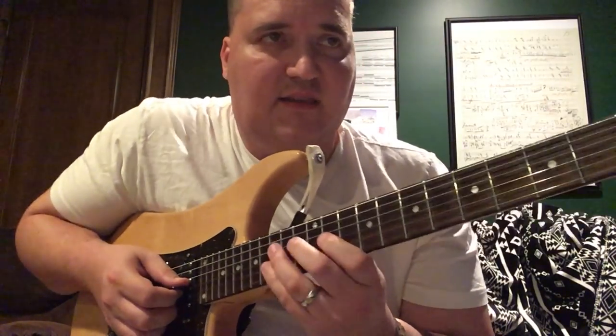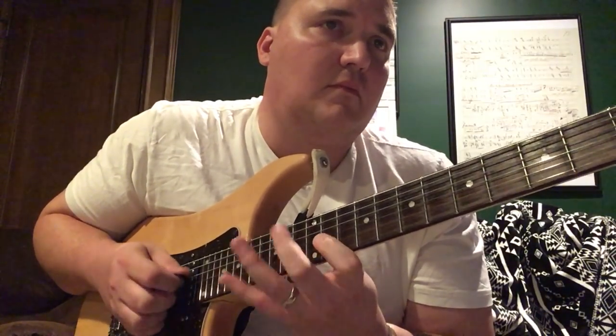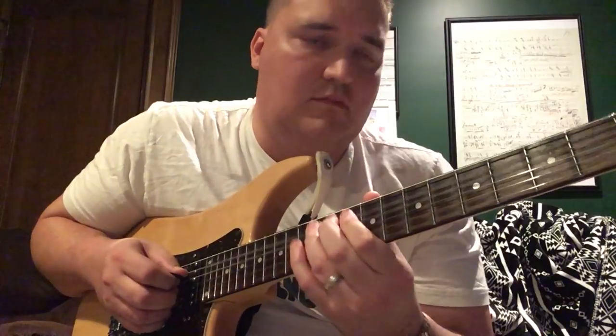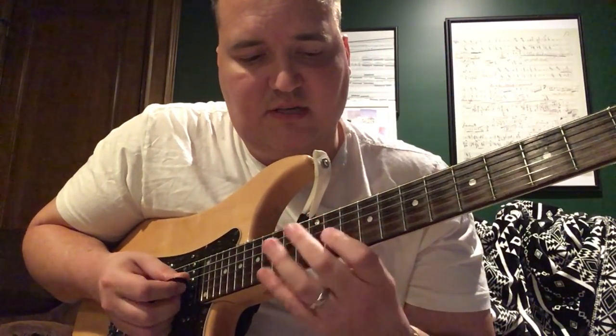Here's the next lick — this is more of an outside kind of thing but it's still really neat. This is again from the Joint Ventures solo on the Johansson Brothers album.